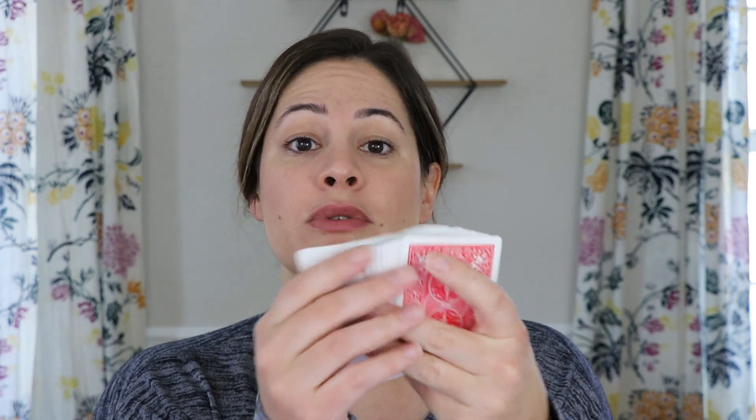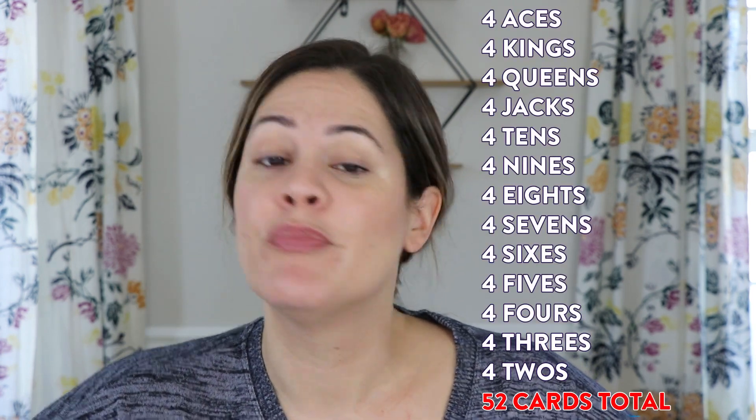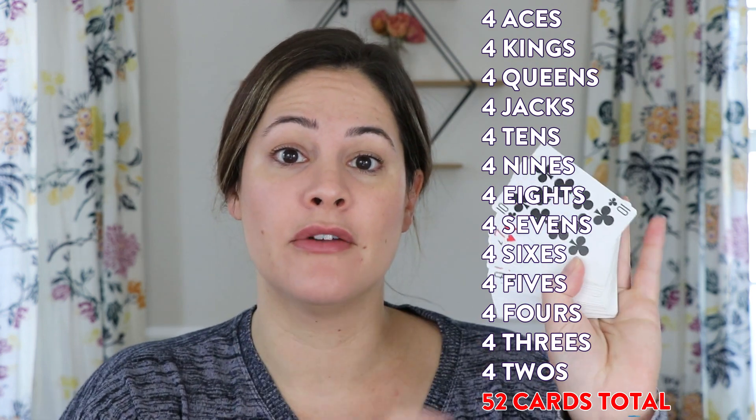All you're going to need for this game is a deck of cards like this. Go see if someone in your family has just one deck of cards. If they do not have a deck of cards, you're going to have to pause this video and make your own deck. You'll need to cut out pieces of paper that are all about the same size — index cards work great, or ask your parents to help. Basically, you're making your own deck of cards.